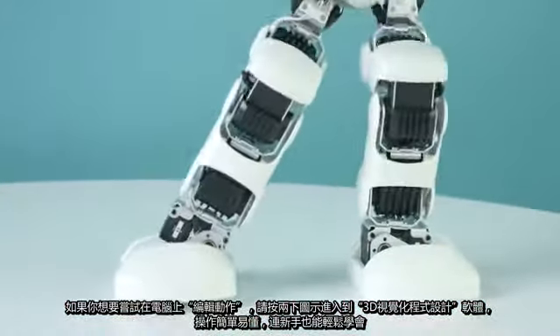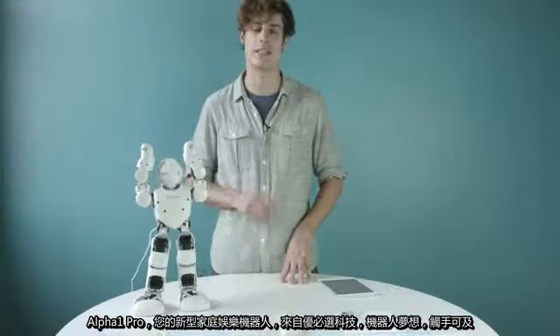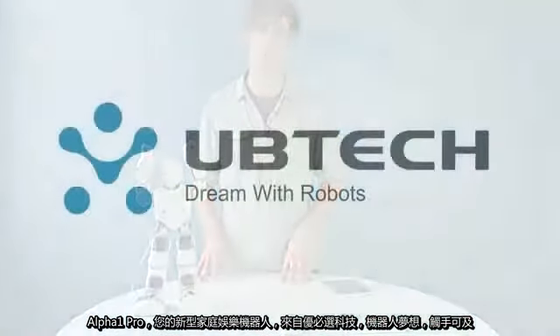Alpha One Pro, your new favorite humanoid from Ubitech Robotics. Dream with robots.